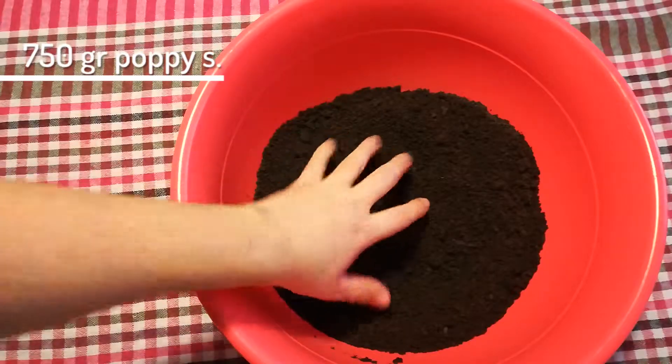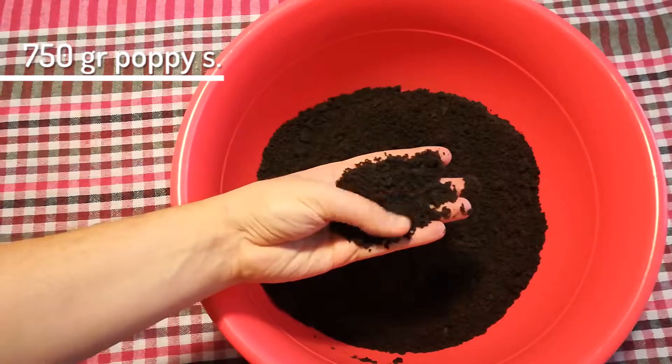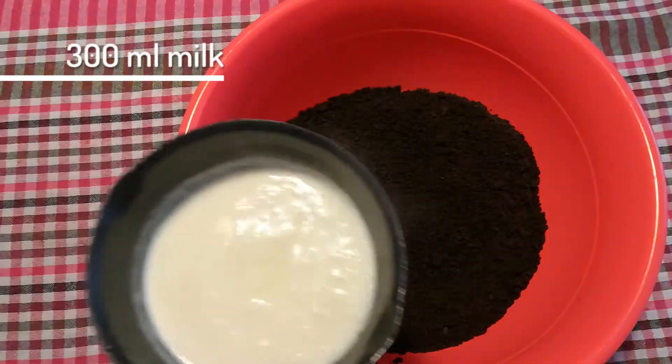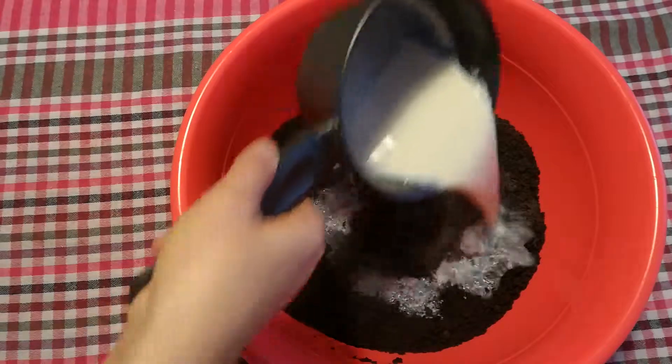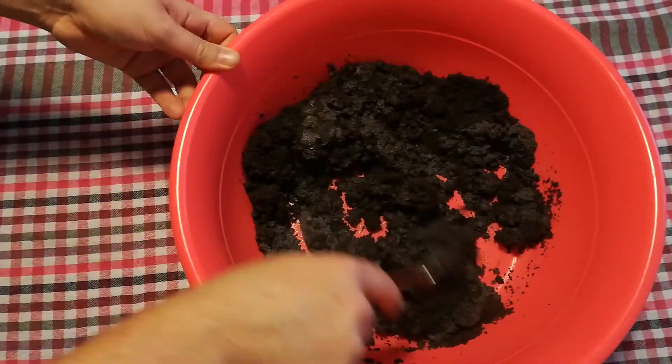First off, you need 750 grams ground poppy seeds and pour 300 milliliters boiled milk over it. Let that rest so that the seeds can soften.